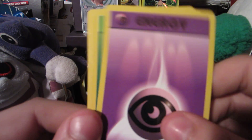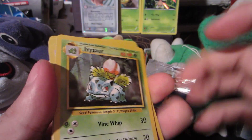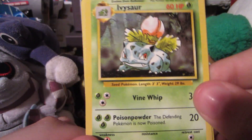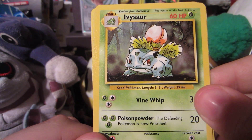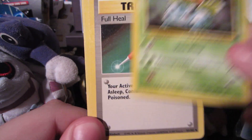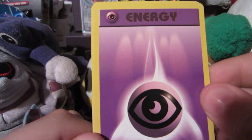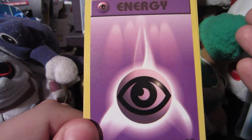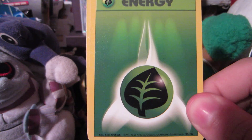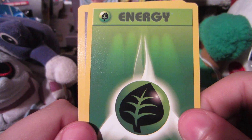I think the rare card is in between these two uncommons and the energy. Let's move these to the front. How awesome would it be if we got a Venusaur holo — we got Bulbasaur, Ivysaur, and Venusaur in a Venusaur pack. There's Ivysaur — one of my all-time favorite cards, so basic and it looks so good. Ken Sugimori artwork — oh yeah. Full Heal, very good. Psychic Energy and Grass Energy — best card in base set, who needs Blastoise or Mewtwo when you have Grass Energy?